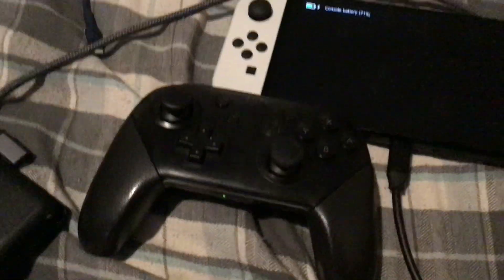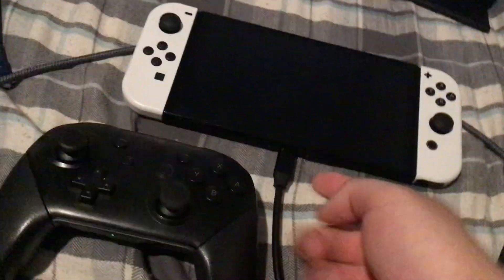This black cable is going to go into the Switch. Now, depending on which Switch you have — if it's the OLED, you can just rest it here because there are vents right here. But for the original Switch, have it on a ledge like this so that it gets more airflow.